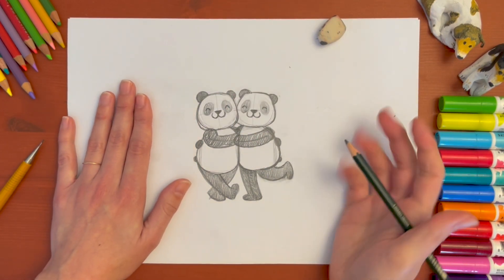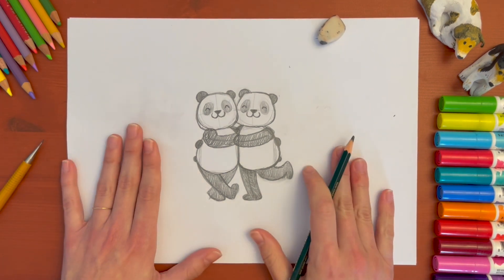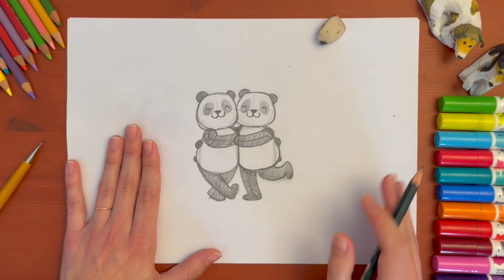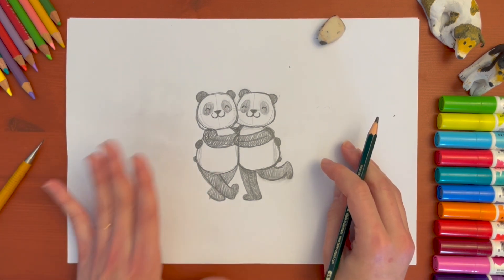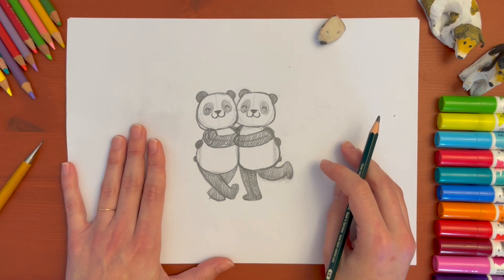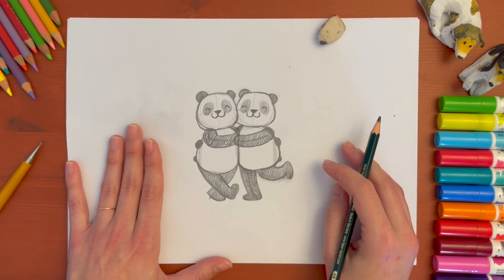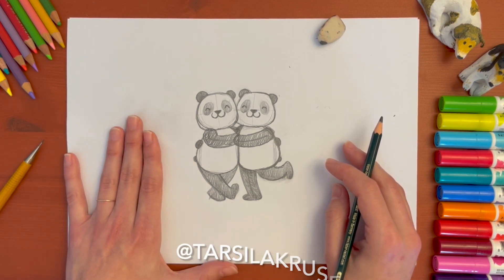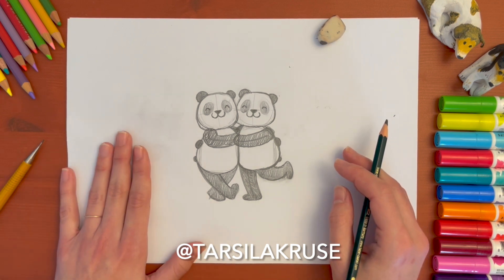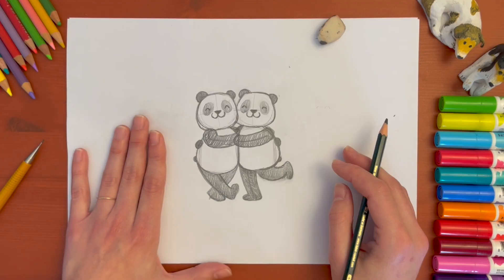There we are — our squeezy dancing pandas! I'm going to be coloring this drawing on the iPad, and I hope you've enjoyed coming along with me to draw them. If you have drawn them, could you please send it to me at hello@tarsilakruse.com or you can ask a grown-up to send it through my messages on Instagram? I would love to see your drawing. Now I'm going to color it on the iPad and I'll show you the end result.